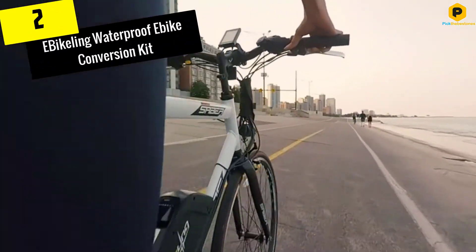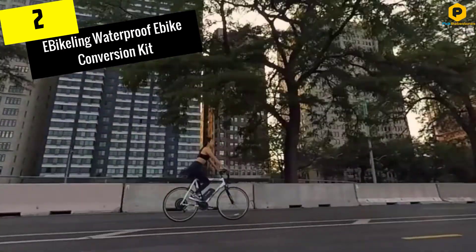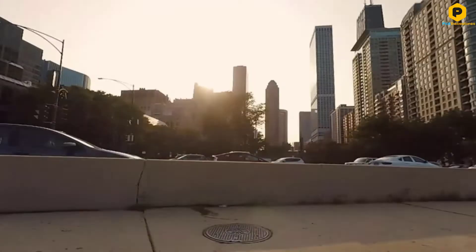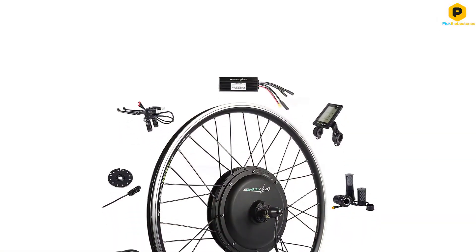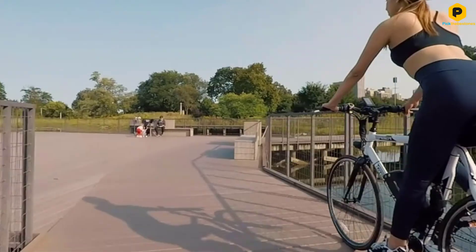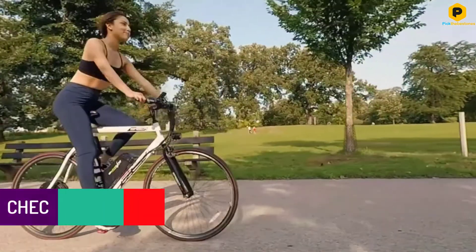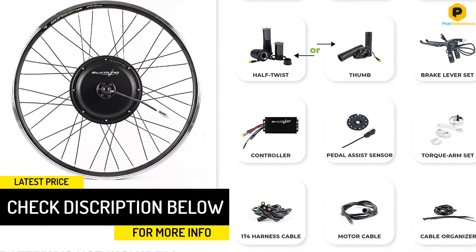At number 2, we have the E-Bickling Waterproof E-Bike Conversion Kit. The E-Bickling Waterproof E-Bike Conversion Kit is a rugged, yet lightweight and easy-to-install kit that will allow you to quickly convert your regular bicycle into an efficient and powerful electric bike. This front wheel conversion kit features an aluminum double-walled rim with the hub motor already attached, and it comes ready to install right out of the box. With this kit, you have the option of choosing between a thumb throttle or a half-twist throttle. You can also upgrade from the standard display to a bright and intuitive LCD display that shows you battery percentage, trip distance, wattage, speed, power levels, and error codes for advanced troubleshooting.